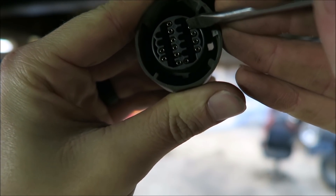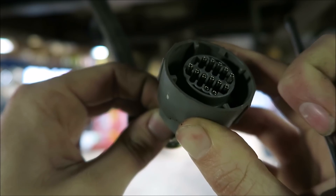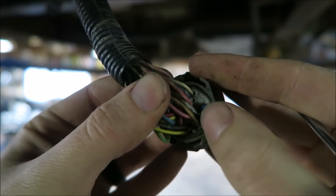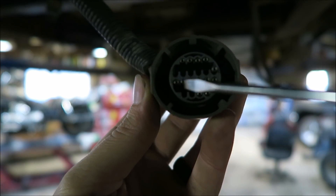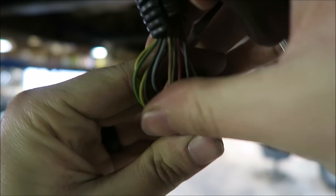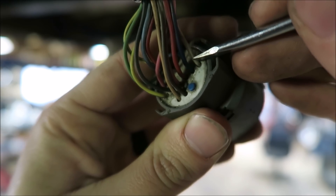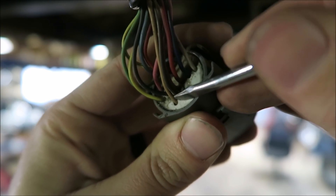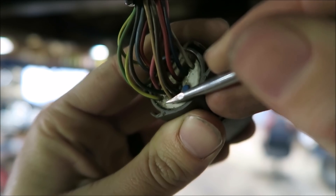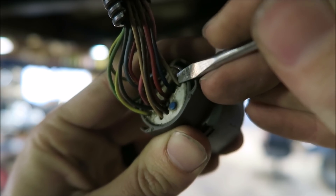There we go — that pops right off. Now you can see each of the terminals in here. If you look, there is a tab that holds each wire in. You can physically push the wire from the back side to take pressure off that tab, pop it out, and the whole wire slides out. There's a letter designation for each one — the bottom row is T through U or something like that. The three wires we're dealing with on this plug are: the white wire in location S, the brown wire in U, and the tan-and-black wire in T.